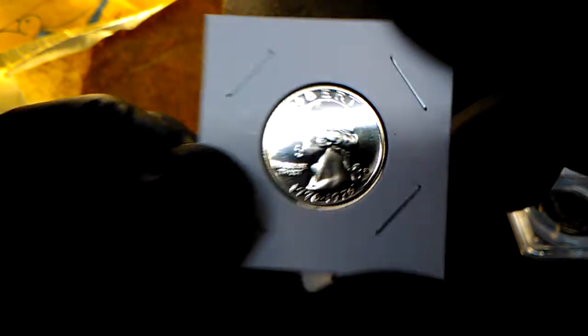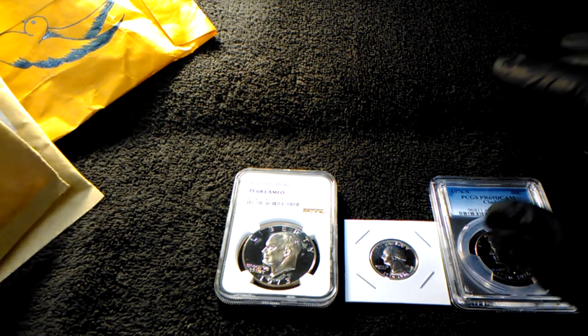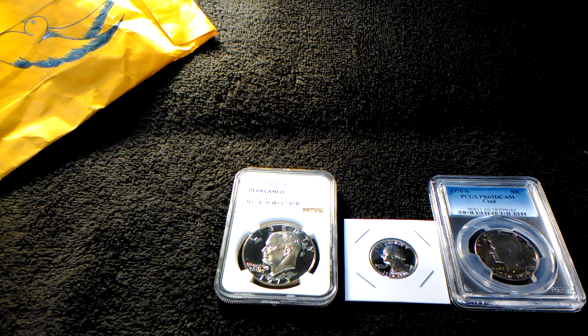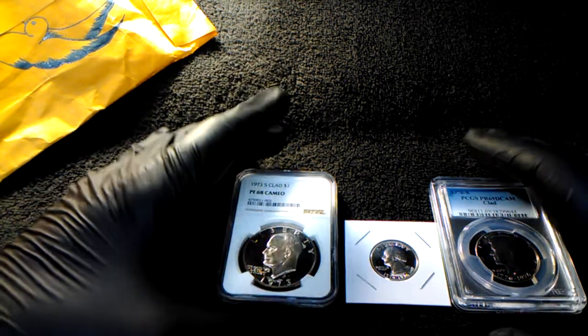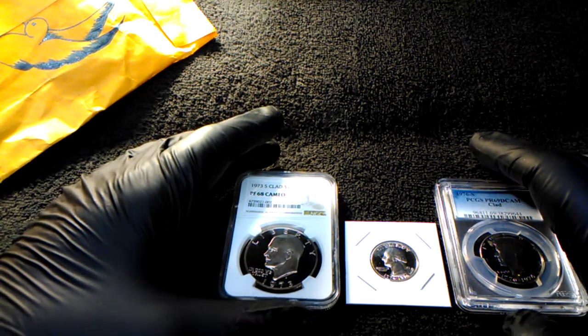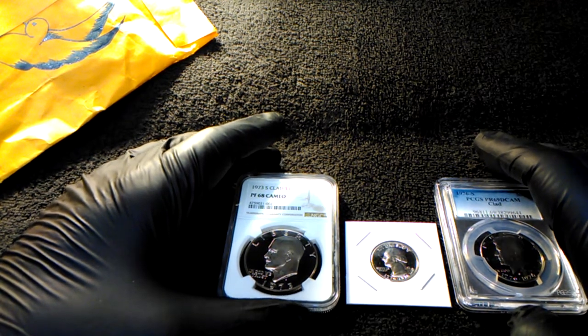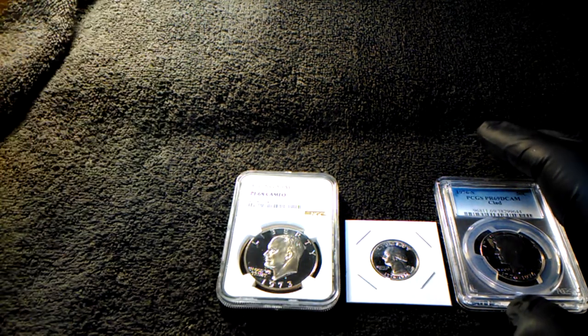That's gorgeous — all these coins are gorgeous. Thank you Jeanie so much, we really appreciate it. Next video we'll be opening some more friend mail from Tony — Tony Z again.